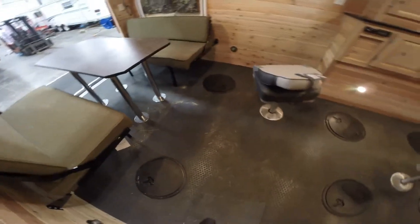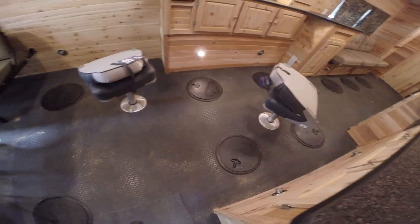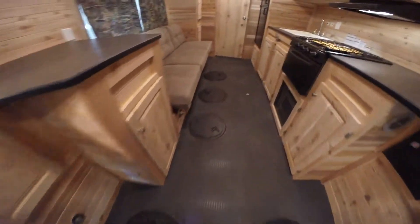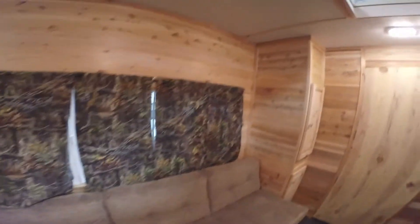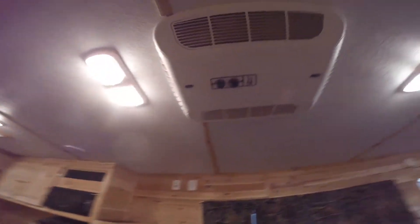Okay, this is a fish house, so first thing I want to do is show you where the holes are. There's four right between the wheel wells all around that chair. Two more by the table here, and then three more up by this couch — so just a ton of holes. There's that big window we saw on the outside. Nice high ceiling in here, and a skylight right there.